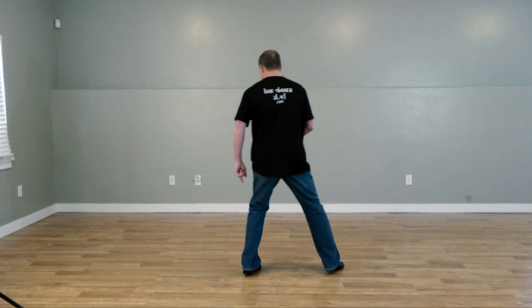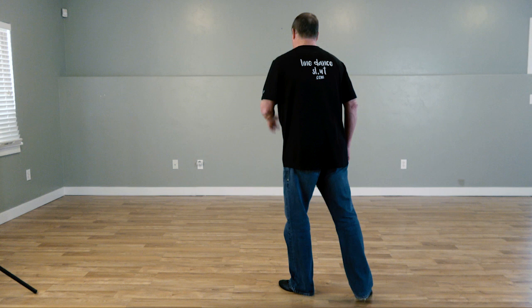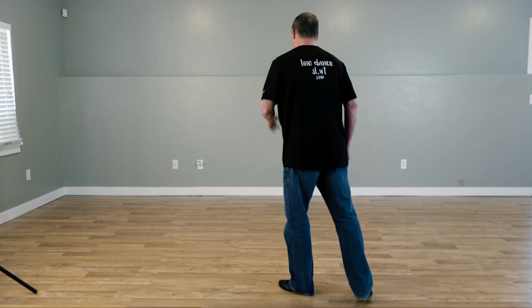Same thing with the right. I'm going to step out, cross, down. And moving, it's going to look like this. Weight's on the left foot. It's going to go down, up, down, down, up, down, and I'm rotating right, left as I'm doing that.